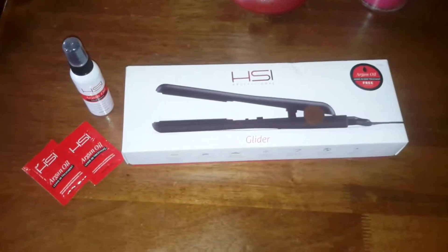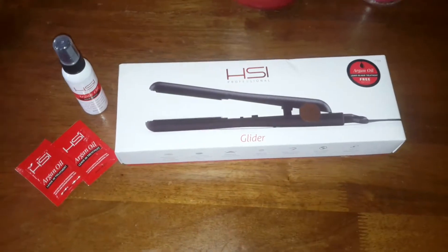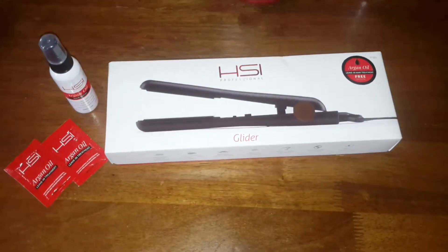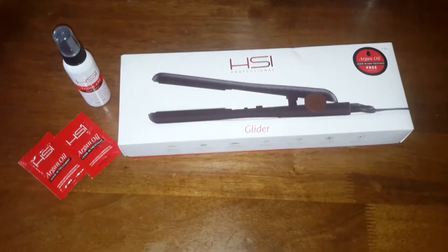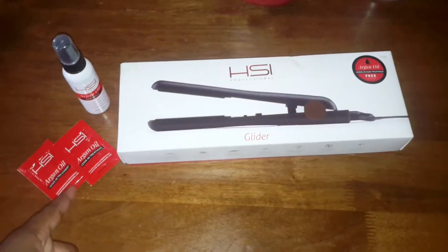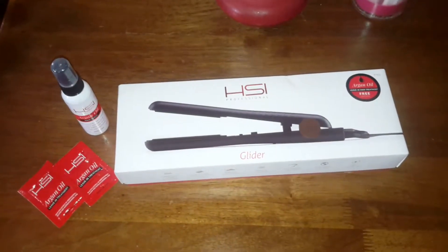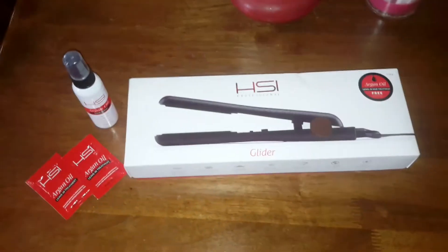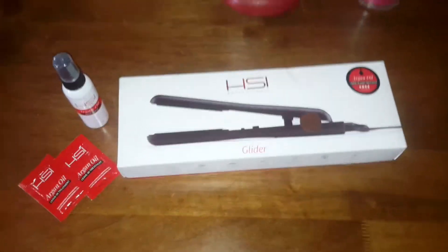Hey everybody, today I will be reviewing the HSI Professional flat iron — this is the Glider one. It came with two free samples of a leave-in treatment and also an argan oil hair spray, which is good for hair protection and smoothing out any frizzy hair.